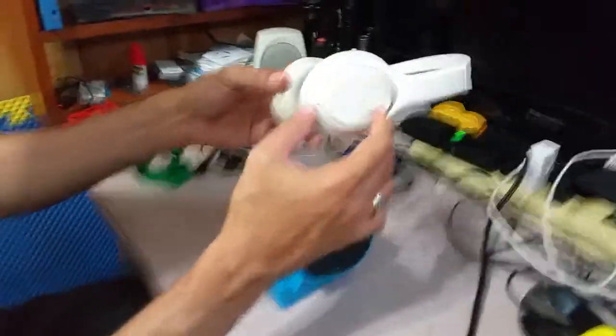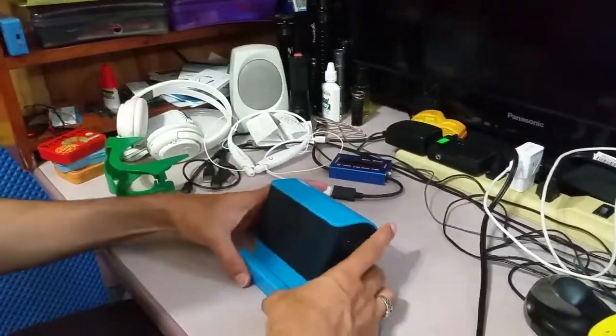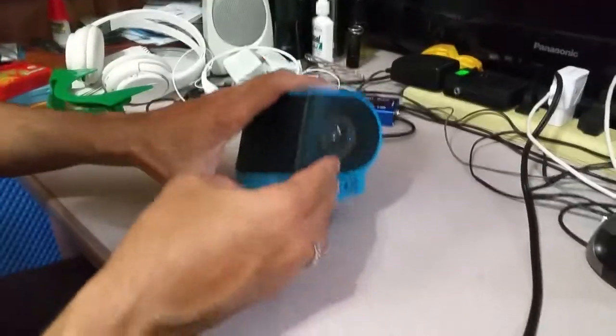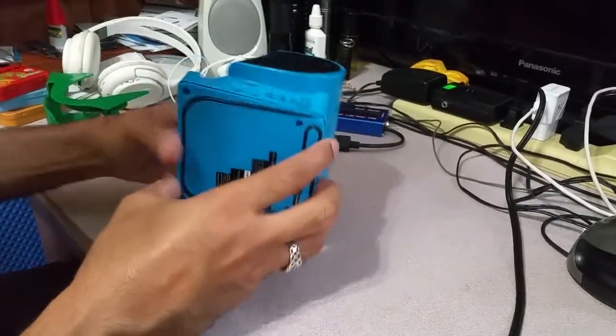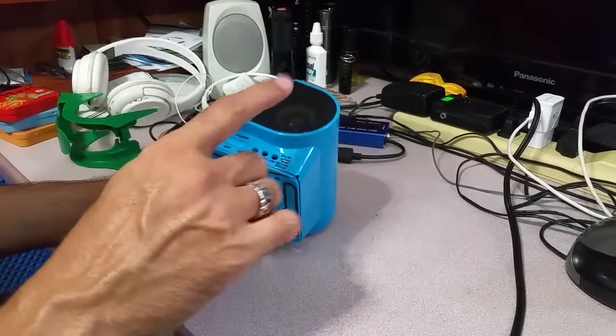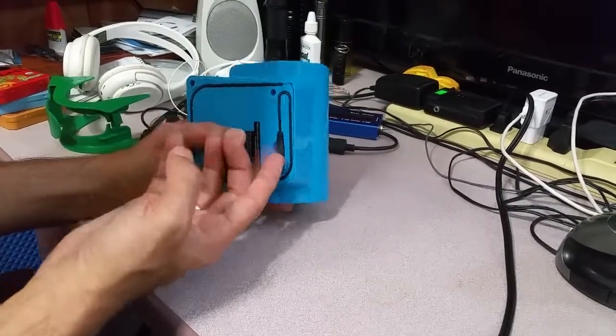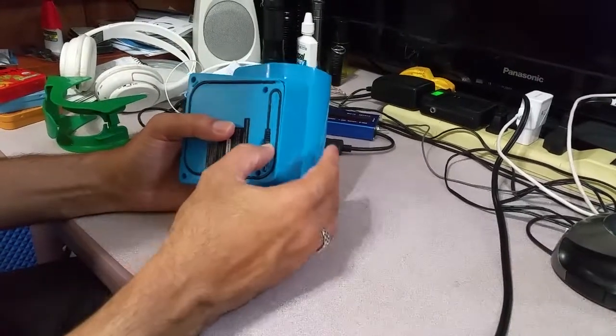The battery running time on the headphones was lower, so I wanted to know about the battery in this unit since it has a rechargeable battery inside. So I opened it up. Before I show you the inside, there are two things: we can connect it through Bluetooth and we can connect it through this cable, so it works both ways.